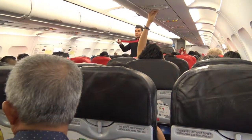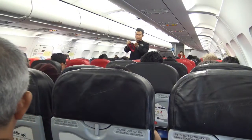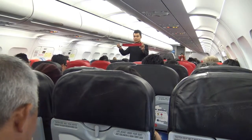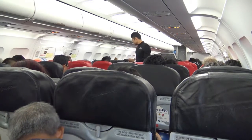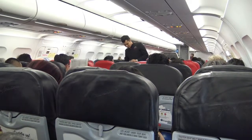This is your seatbelt. To fasten, insert the metal tip into the buckle and tighten the belt by pulling on the buckle strap. To unfasten, lift the metal flap. Whenever the seatbelt sign is on, you must return to your seat and fasten your seatbelt securely.